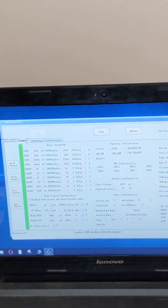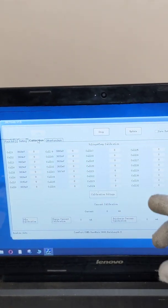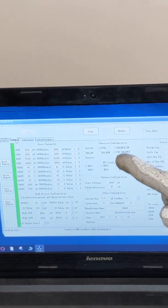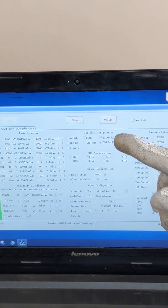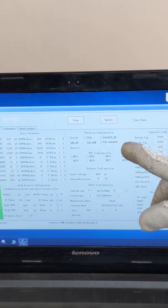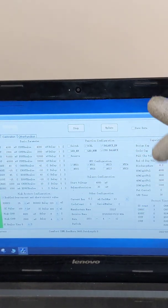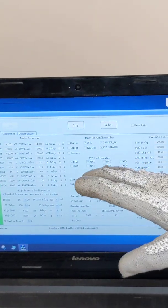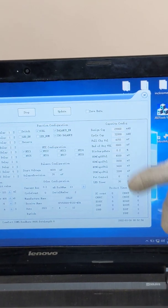Then we have some advanced features like cell calibration and cell balancing. You can see this is the function for balancing. There are two types: one is balancing while static, and another is balancing while charging. This particular BMS uses passive balancing, and here is the window for capacity configuration.